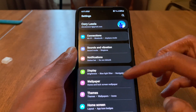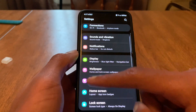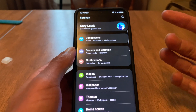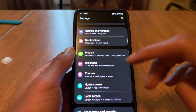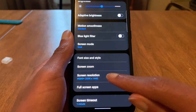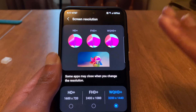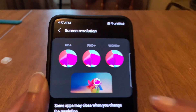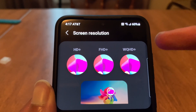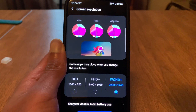The next feature is they kind of redesigned the settings menu. It looks the same, but we have different fonts and different icons. It's laid out in a different manner, but all in all it looks about the same. Now in display settings, if you go to screen resolution, you get a new screen which I think looks a lot better than the old one. It explains what it does a lot better — the HD+ looks very pixelated, full HD is less pixelated, and the WQHD+ is not pixelated at all. I think it's a better way to explain what it is than the last version.